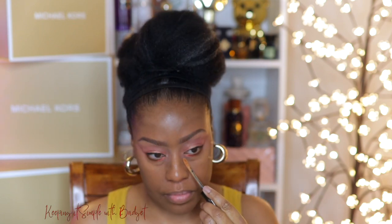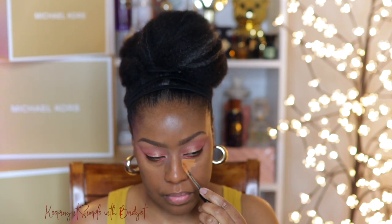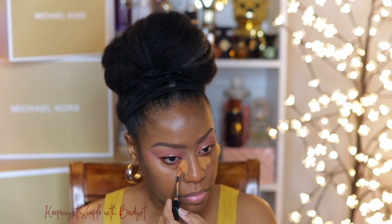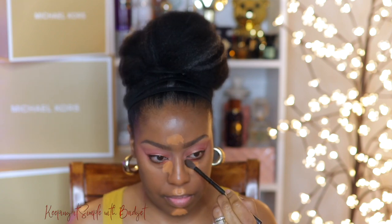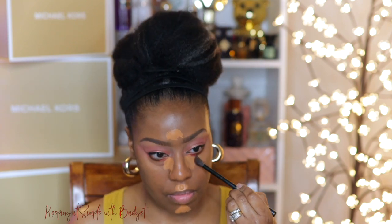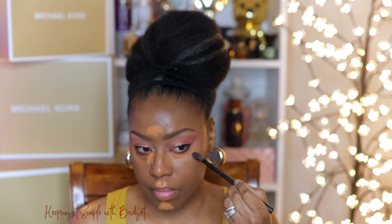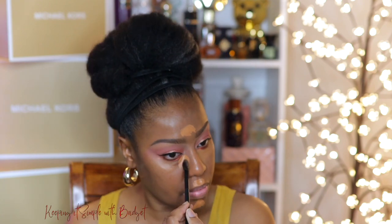So as my under eye highlight, I'm going to use this Bobbi Brown Concealer. This is a full coverage concealer. I'm blending it out with a brush — you only need a little. And if you're not careful, this particular concealer can kind of get away from you. I'm using a brush to blend it out — that's been my tool of choice lately. So I have my under eye highlight at my chin, right up under my nose, and my forehead.